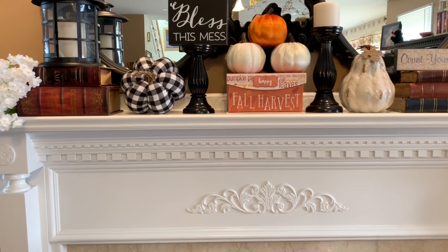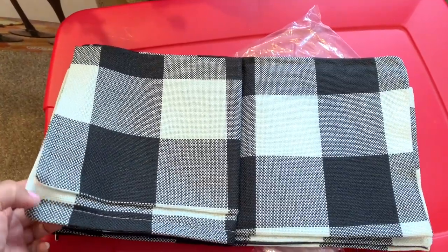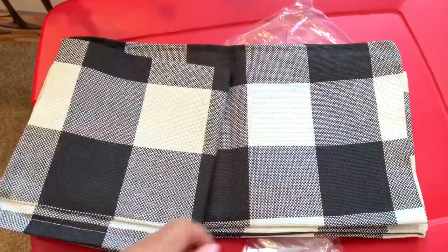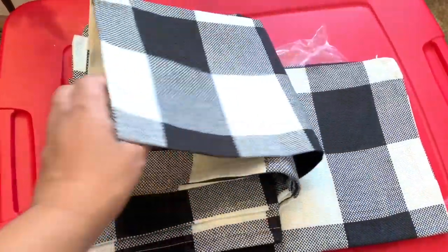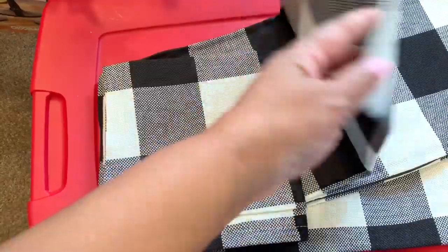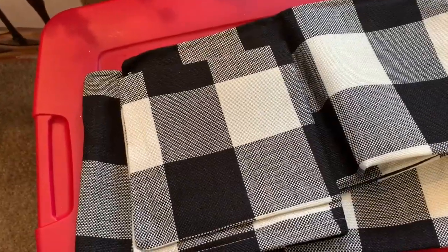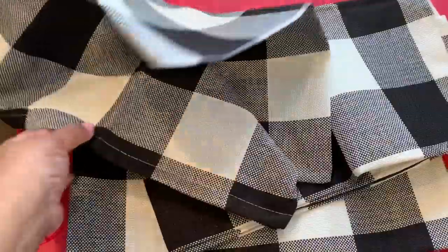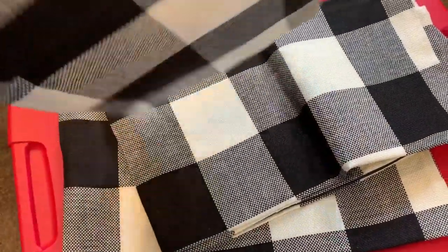I did want to show y'all these pillow covers that I ordered from Amazon. You get four — I forgot how much they were, but I got four of them. This is made out of like a twill fabric. I thought it was cotton but didn't even check. I just needed these so I have something to match, since I didn't have any buffalo check pillows, so I got these to match my other buffalo check decor.